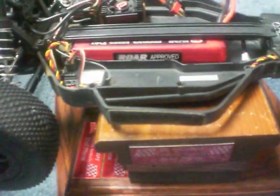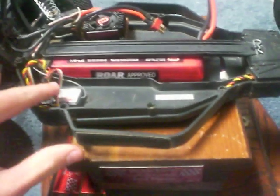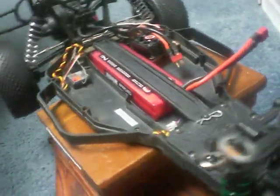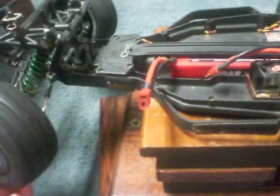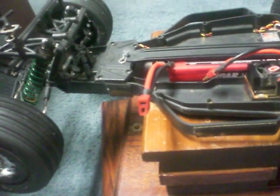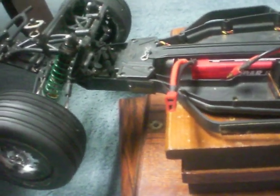It comes with metal camber links and steering tie rods, and you have metal dog bones in the back. It comes with plastic gears in the diff and everything. It comes with a Spektrum SR300 receiver and a pretty slow servo on the RTR, but I have a Hitec super torque in there, so it doesn't really bother me.